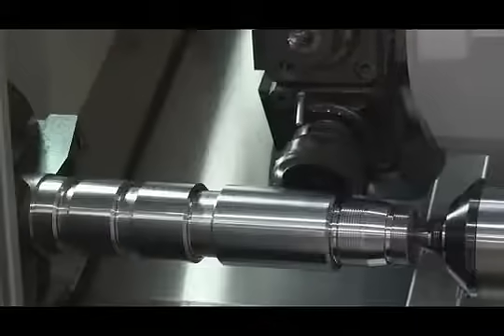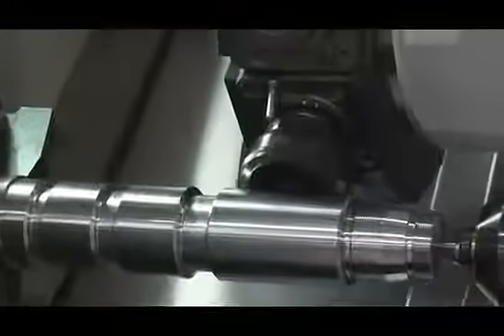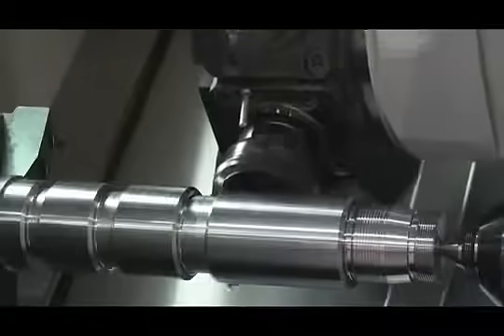To mill the hexagonal shapes into the part, we utilize milling on the Y-axis using a Capto face mill adapter.